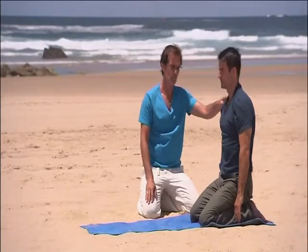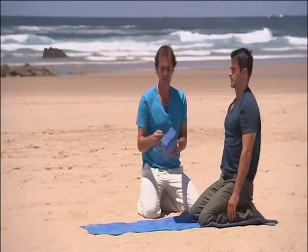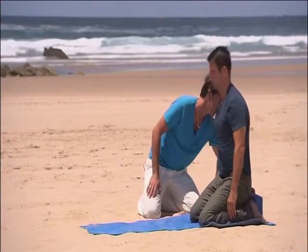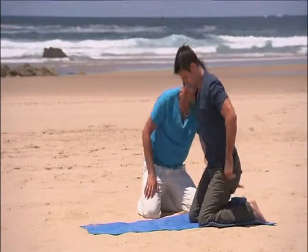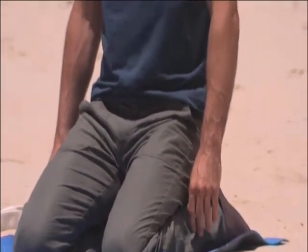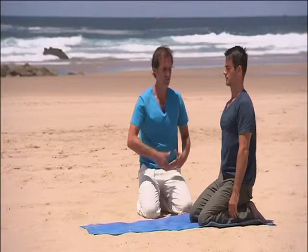Come up nice and tall. We can place a block under the pelvis here if you're tight in the lower spine. Basically just lift up, place it underneath you and sit down. That gives you a nice prop to get more into that neutral position. Place the pelvis in neutral.